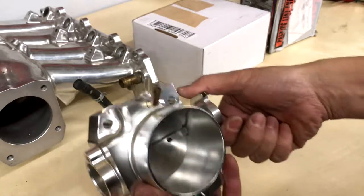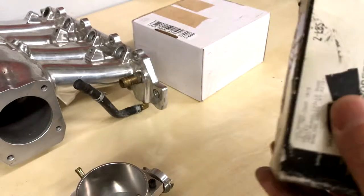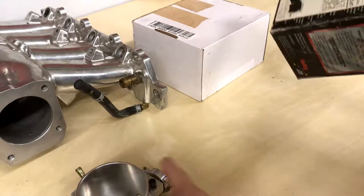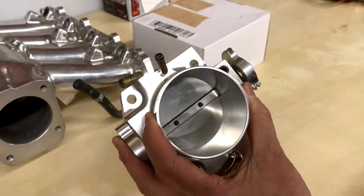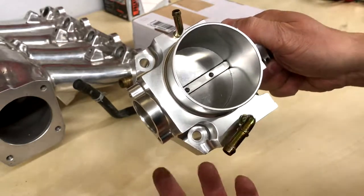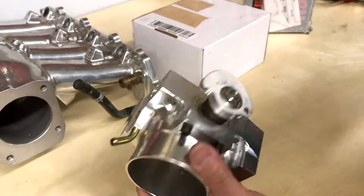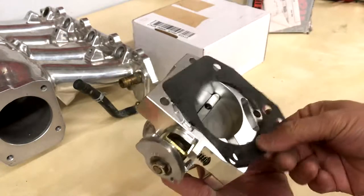When I bought this one online direct from Holley, the listing picture actually showed an idle air bleed, which is the reason I bought it — to replace my 70 millimeter BBK, which was great but I'd just sold it. It turns out this one doesn't have the idle air bleed, which is something to be aware of. It does come with a gasket.